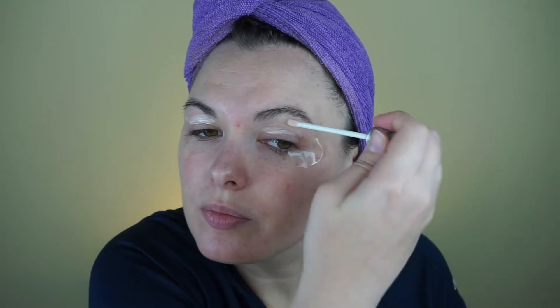First I'm going to prime my eyes with the RK by KISS eyeshadow primer. I got this from CVS down in Florida. This is practically a dupe for the Urban Decay eyeshadow primer that everybody likes so much. I thought I had it — if I had it, I would pick it up and show you, but I don't see it at the moment.